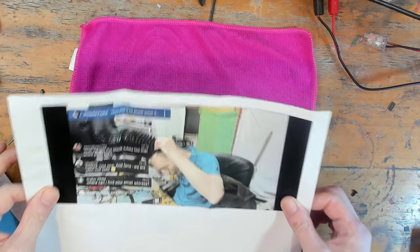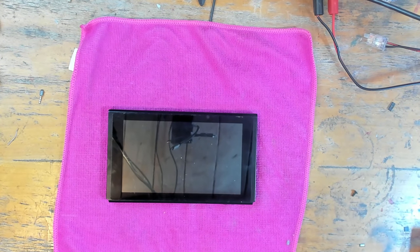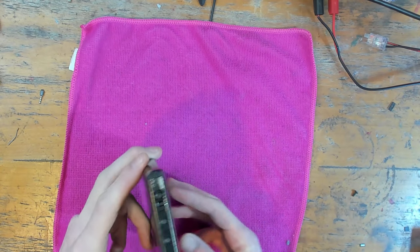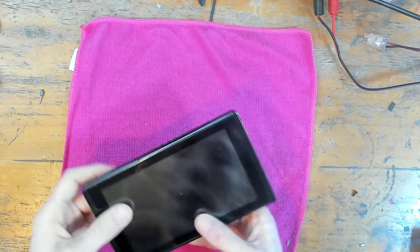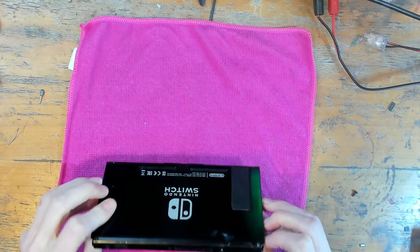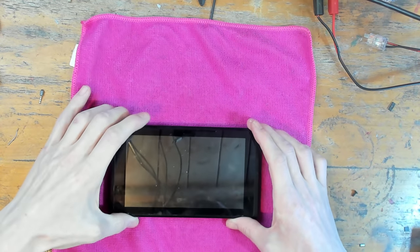I'm going to get to this repair, charge him double, and see if we can get this thing working again. If you do like this type of content and want to see more repair videos, be sure to hit that subscribe button and turn on the bell notifications so you're notified whenever I go live or whenever there's a new upload. I am just coming up to 20,000 subscribers and there's going to be a very special video — be sure to get subscribed if you don't want to miss that.